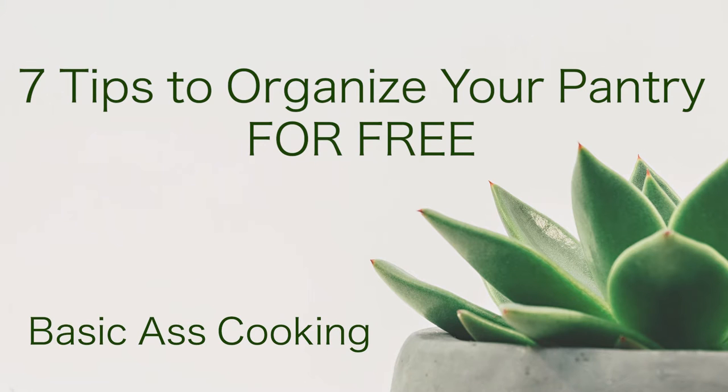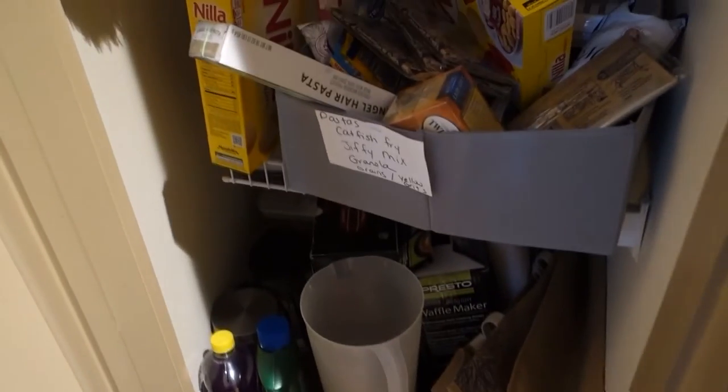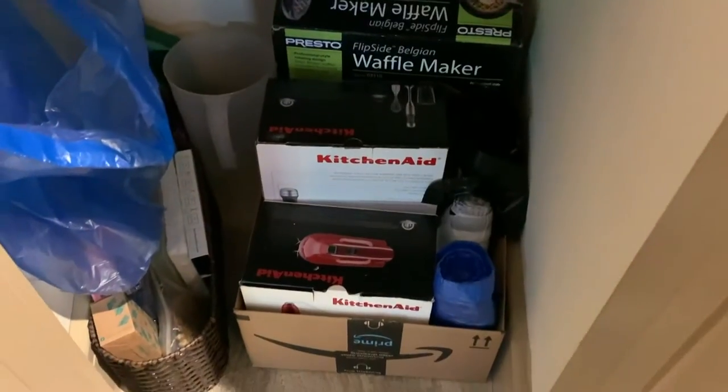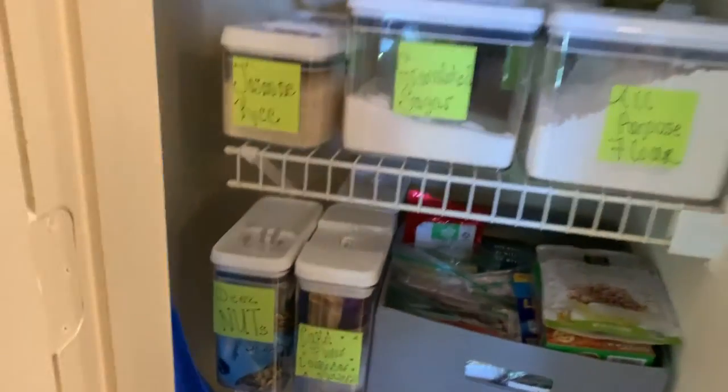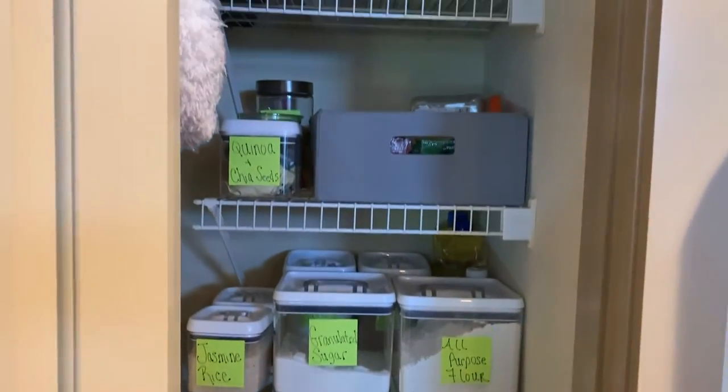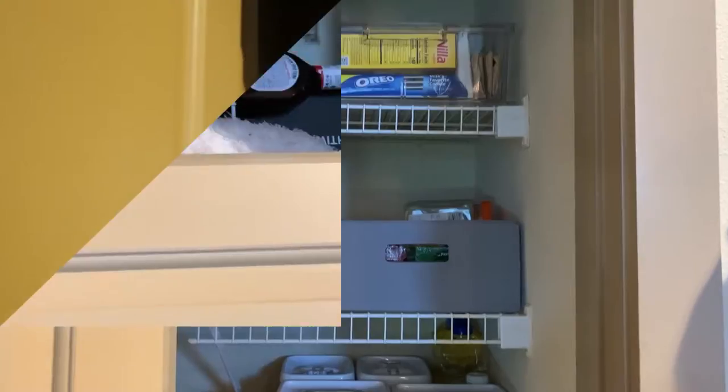Hello and welcome to 7 tips to organize your pantry for free — zero money. We're going to go from looking like that to looking like this, a little bit better. It all helps.